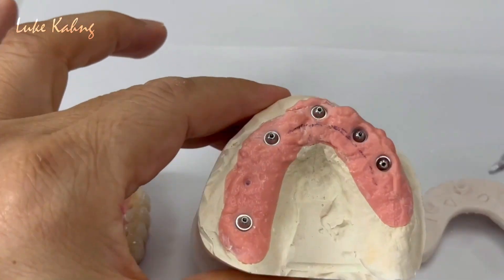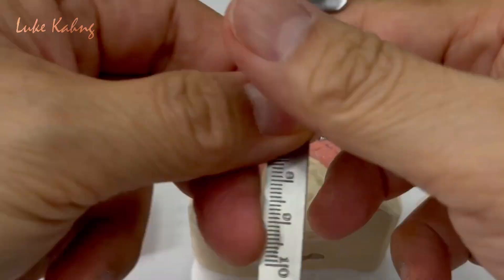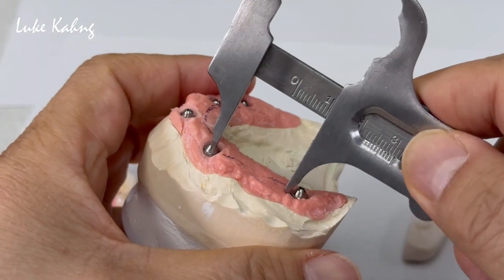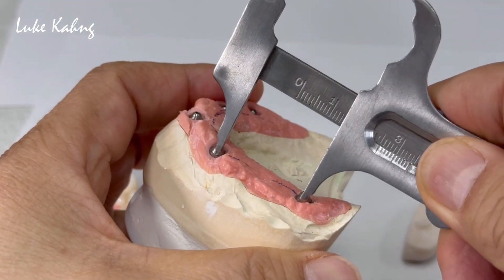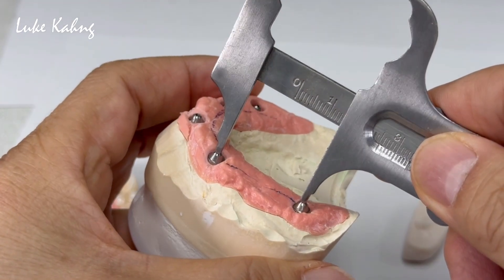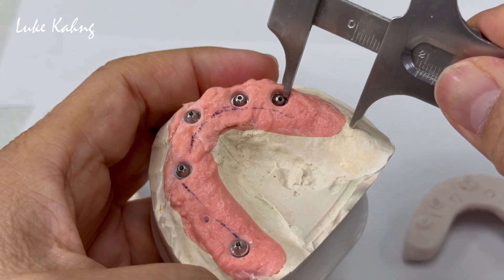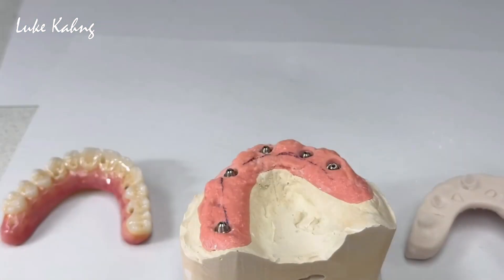This one is better because this long-span bridge has a huge gap. It's not possible — you can make the restoration, but it's going to break. The huge pontic is the issue, and here there is a little bit more problem too. So two evaluated areas, and then problems.